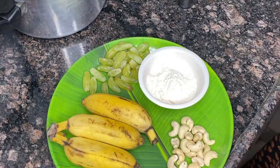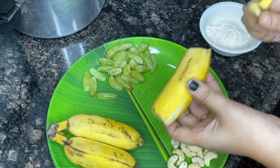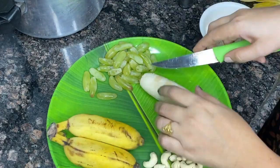Pineapple. First, we have custard powder. This is a custard powder.